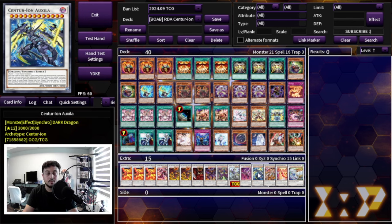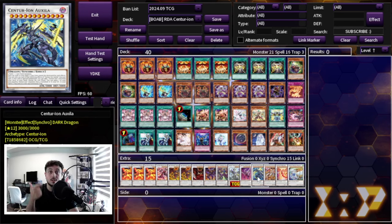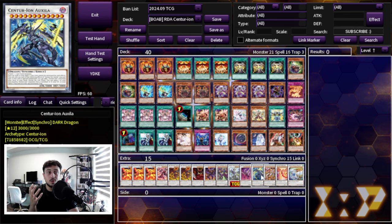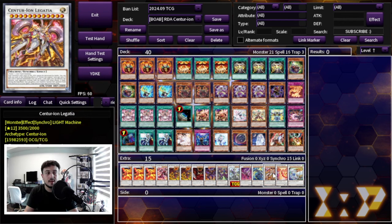Auxila is the card that bridges RDA into Centurion. Because RDA locks you into dark dragon synchro monsters, Auxila fits perfectly as a dark dragon synchro. When special summoned, it adds a Centurion card from your deck to your hand — so if you don't have your Centurion engine open, Auxila gets it for you. On your opponent's turn, when you use True Daya and Primera to summon Crimson Dragon, you target Auxila and then summon either Legatio or Blazar — usually Blazar, which is the card you always want. We're also playing one Legatio, which is pretty good in its own right.